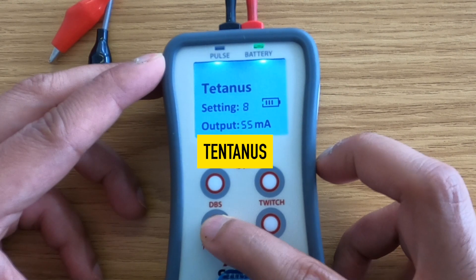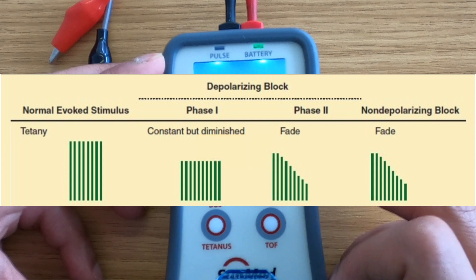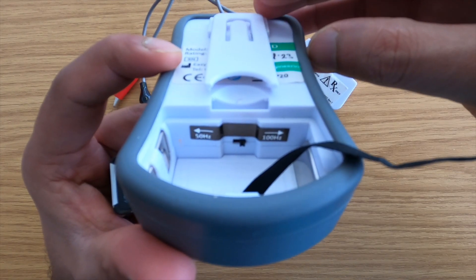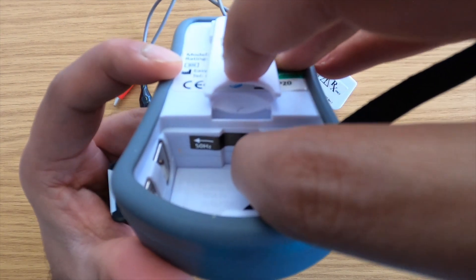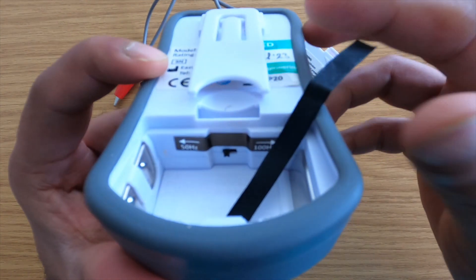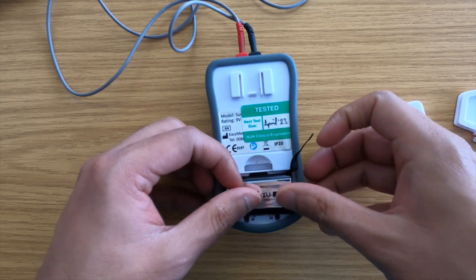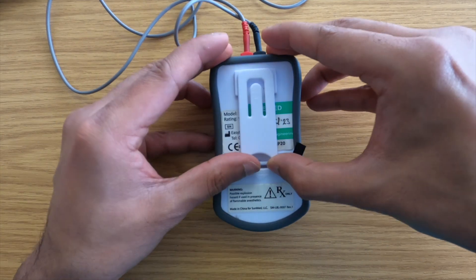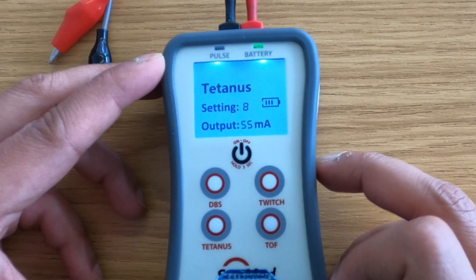Tetanus: this produces rapidly repeated stimuli when pressed and held down, provided the electrical stimuli is set at 100 Hz. This default can be changed to 50 Hz by opening up the battery cover and removing the battery. The slide switch is located within the battery compartment and can be used to set the desired frequency. Once this step is completed, reconnect the battery and close the battery cover prior to using the unit again. The tetanus stimulation should not be repeated more often than every two minutes due to post-tetanic facilitation.